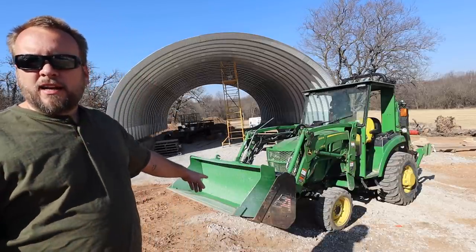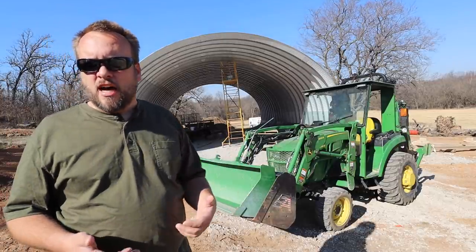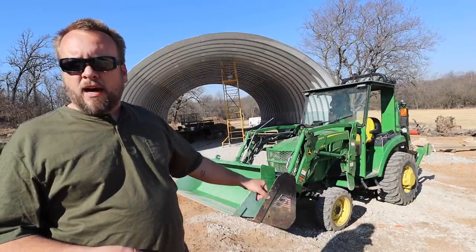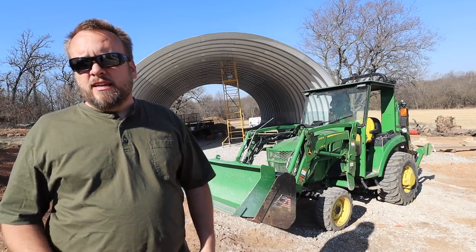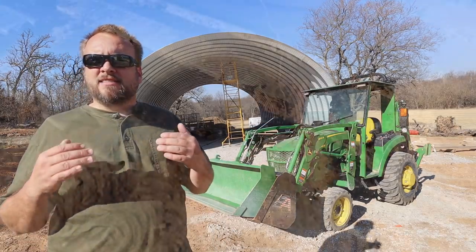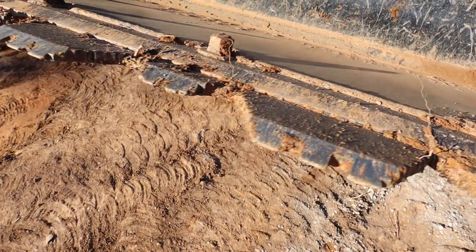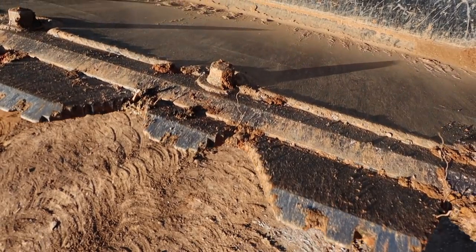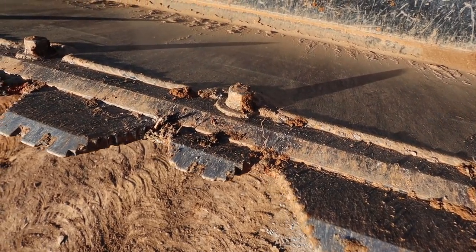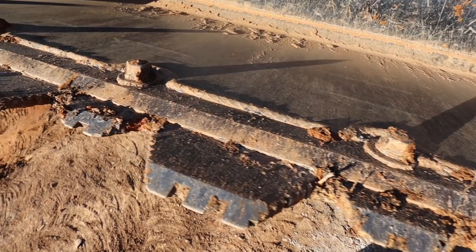The green bucket is the one that came with the tractor. The only modifications done to it are the chain hooks on top. The black bucket that is actually on the tractor is from Everything Attachments. It has their wicked tooth bar on the front — teeth with a serrated edge on them. It's really thick material. I've used it a lot and it shows no wear.